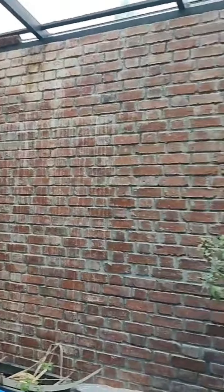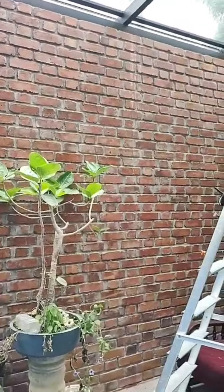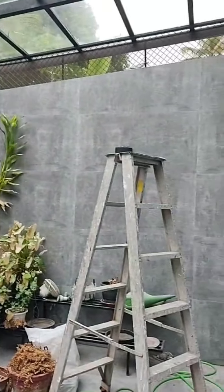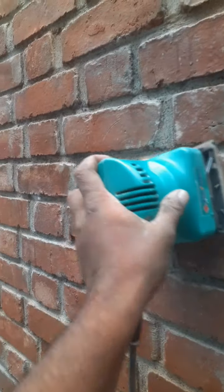Hello everyone. I am going to show you how to make a belt.